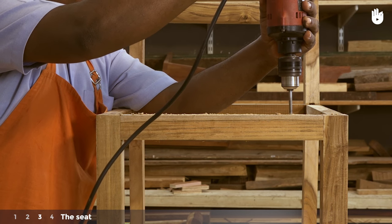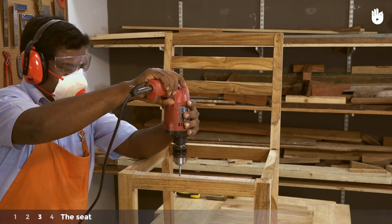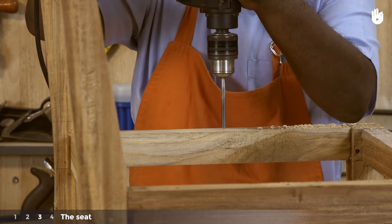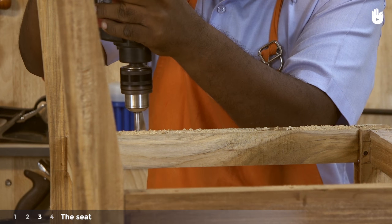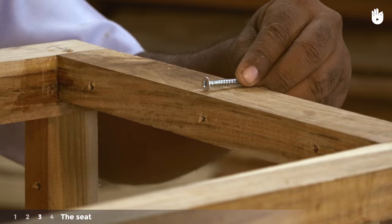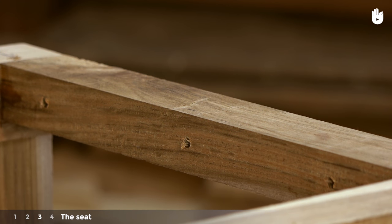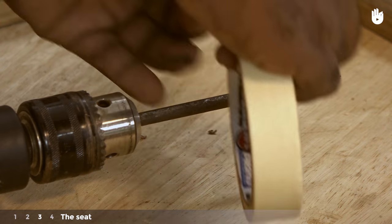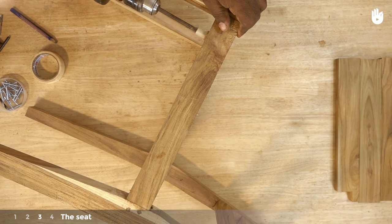Drill holes on the front and back rails for the 5mm screws that will secure the slats. Make sure the drill bit is square with the seat and reaches right through to the opposite side of the rail. Drill three holes for the side slats on the side rails. Remember that the screws need to extend past the thickness of the rails to hold down the slats. For this, you will have to make large countersink holes from the bottom — this will also ensure that the heads of the screws are flush with the workpiece. Here we have used a spade bit to create the countersink holes. Apply masking tape on the bit to mark the depth to which the countersink hole has to be drilled, then proceed to drill the countersink holes.